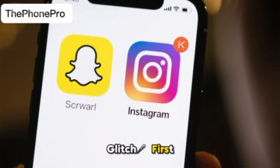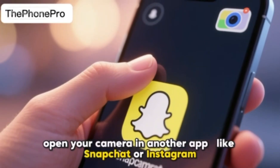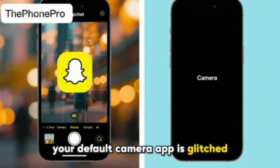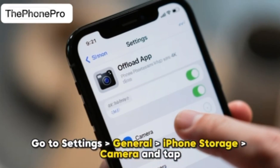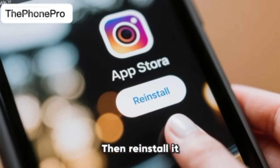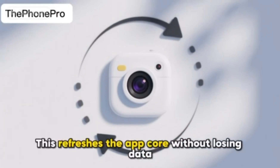Check for an app-specific glitch first. Open your camera and another app like Snapchat or Instagram. If it works there, your default camera app is glitched. Go to Settings, General, iPhone Storage, find Camera and tap Offload App. Then reinstall it. This refreshes the app core without losing data.